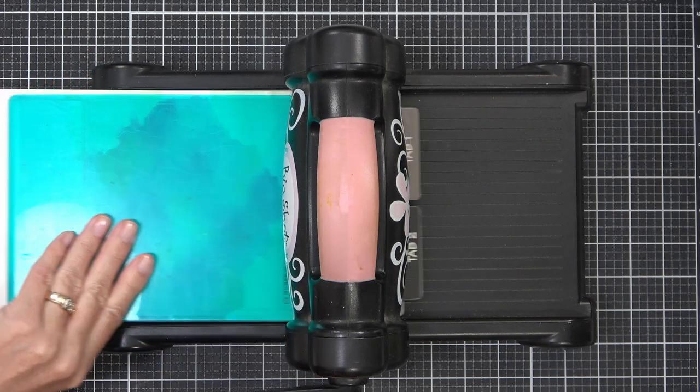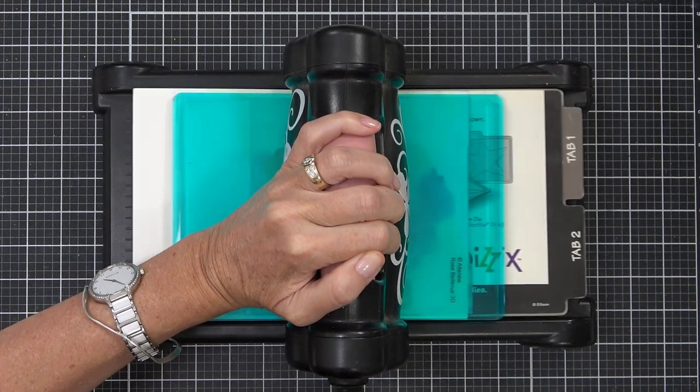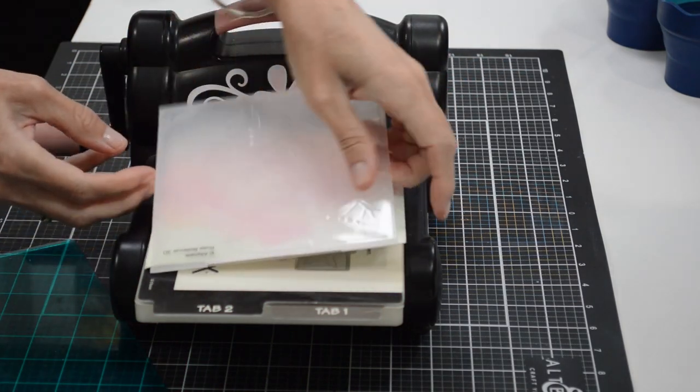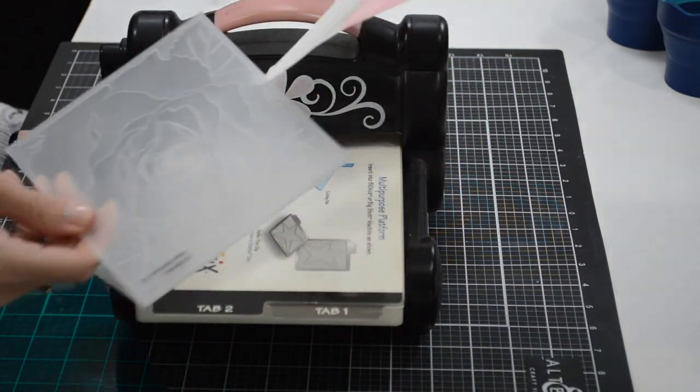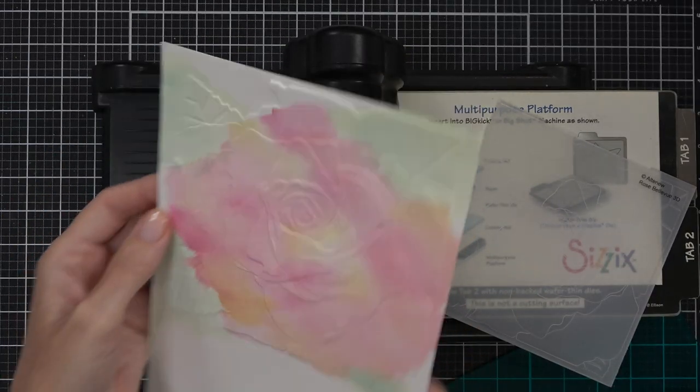Because I'd already organized the colors around the embossing folder, it was easy to line them up roughly and then run them through my die cutting machine. You need to use a sandwich that's going to work with these 3D embossing folders for your particular machine, because each one will be slightly different — and hello! How pretty is that?